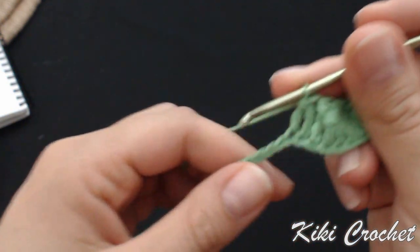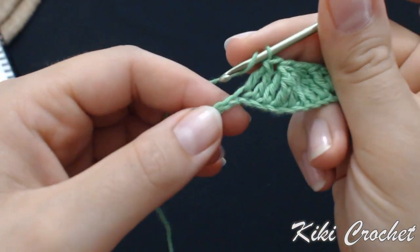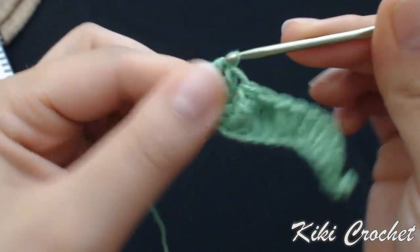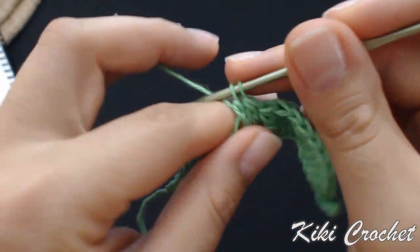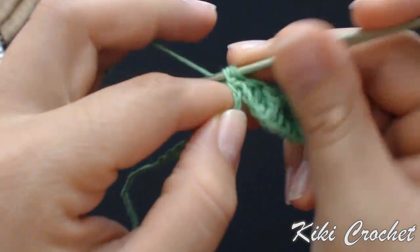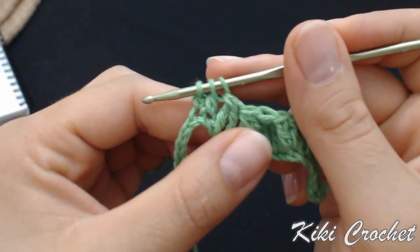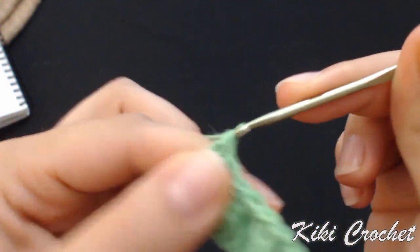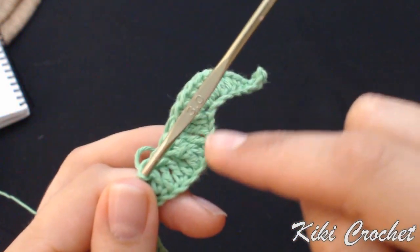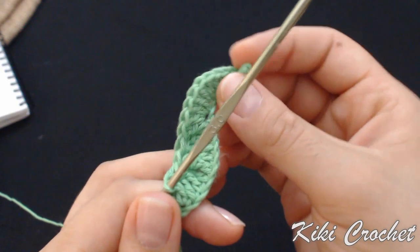Next, we're going to work 2 double crochet together, so we're only wrapping the yarn around once. Put your hook in the next stitch, grab the yarn, pull through the first 2 loops, and leave the last 2 in the hook. Wrap the yarn around once, put your hook in the next chain, grab the yarn, pull through the first 2 loops — we have a total of 3 loops on the hook. Grab the yarn and pull through all 3 loops. See how it's curving inward at this point because we're working decreases.